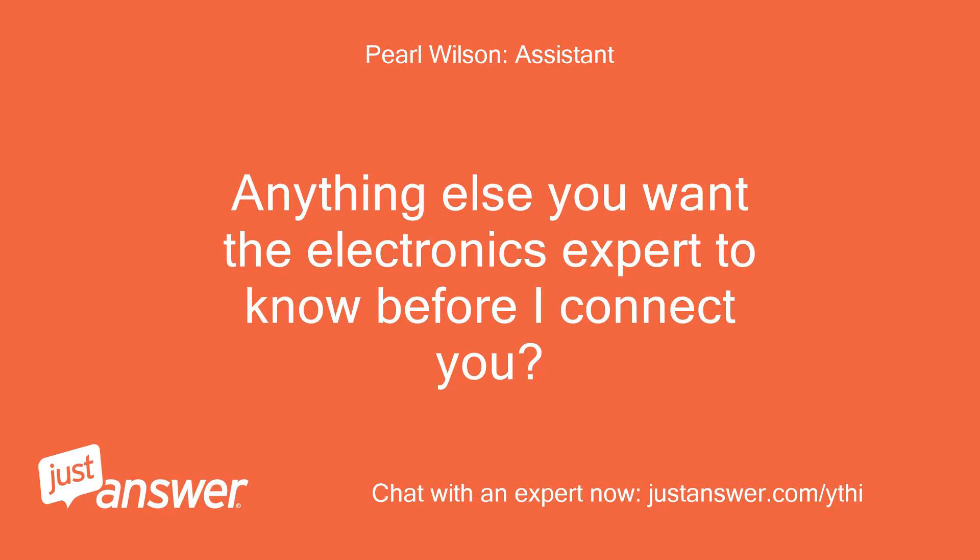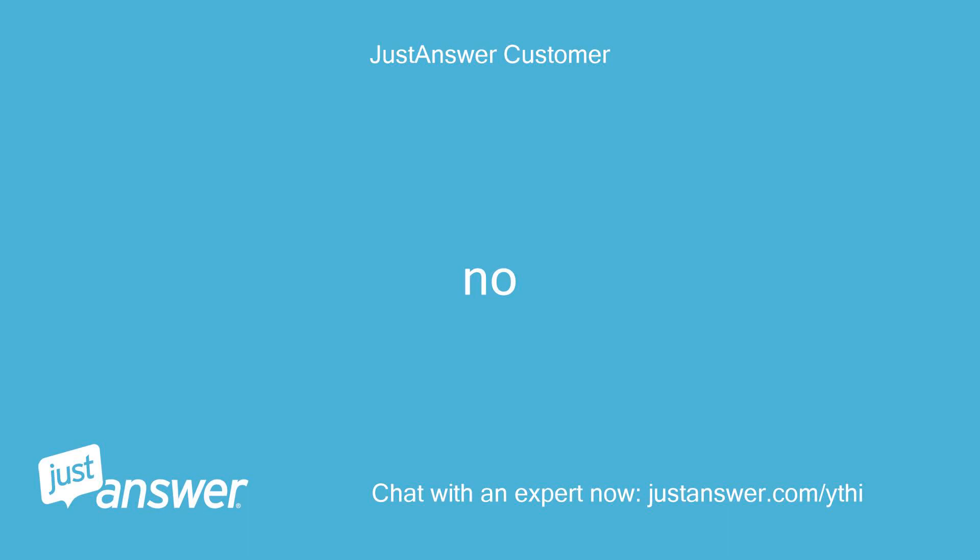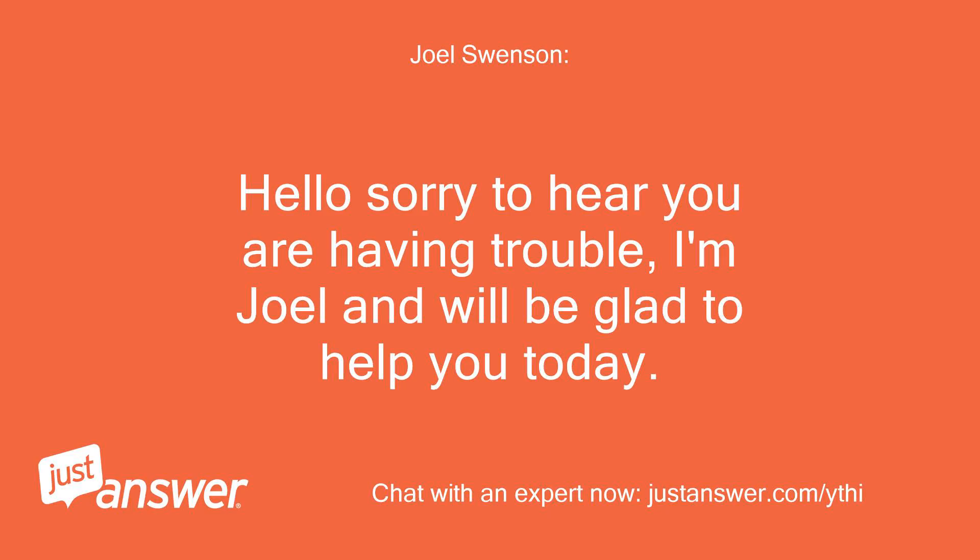Anything else you want the electronics expert to know before I connect you? No. Hello, sorry to hear you are having trouble. I'm Joel and I'll be glad to help you today.